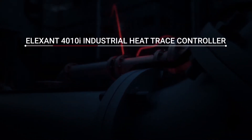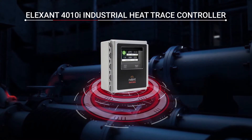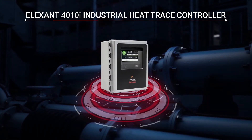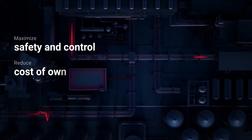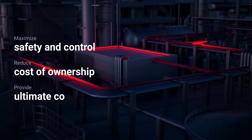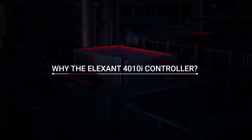The Elexant 4010i Industrial Heat Trace Controller is designed to meet the demands of today's critical process application needs by maximizing safety and control, reducing cost of ownership, and providing ultimate connectivity and flexibility. Why the Elexant 4010i controller?